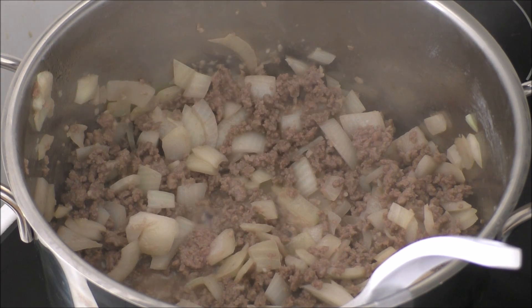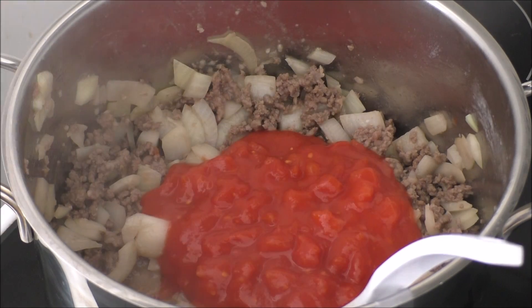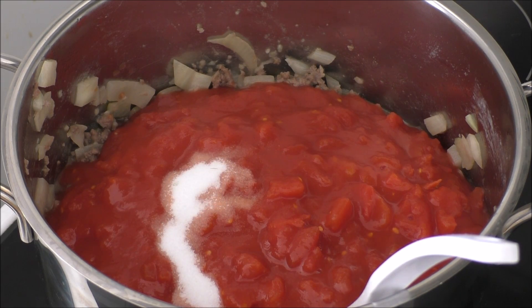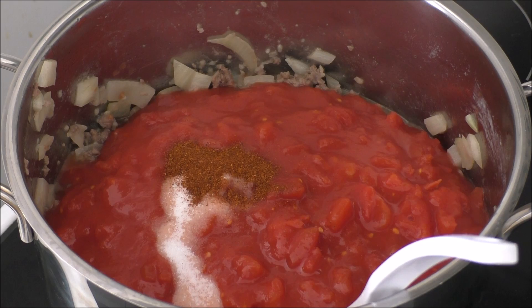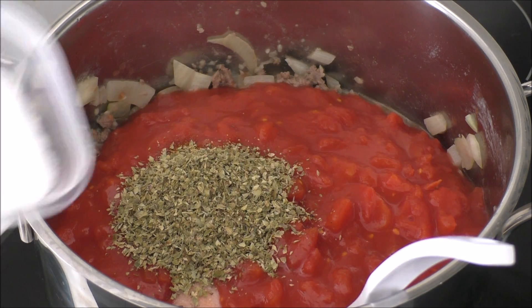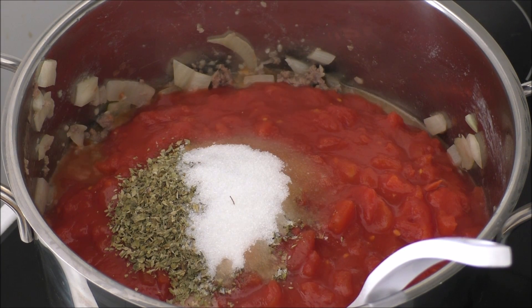I'll now be adding in all of my chopped tomatoes, and then all of my spices, which is salt, sweet chili powder, oregano, and sugar. I will actually also be adding in some tomato paste, which I also forgot to say in the beginning. I'm sorry about that.